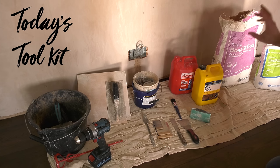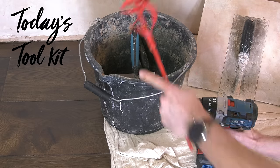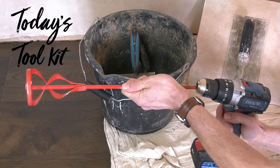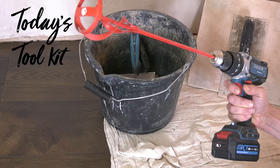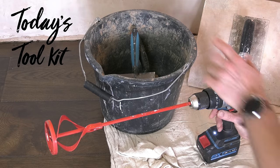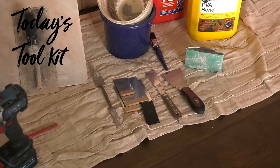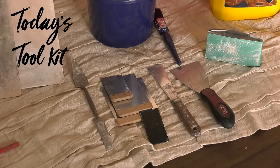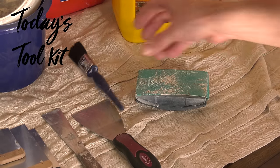So in today's toolkit, in addition to the two main materials, we've got PVA, a few old mixing buckets, a builder's bucket and mixing paddle for larger quantities — which we won't need today — a plasterer's hawk and plastering trowel, a selection of smaller smoothing and forming tools, a sanding block and a paintbrush. Details of all the tools will be in the description at the end of the video.